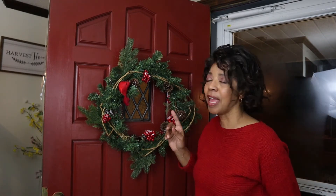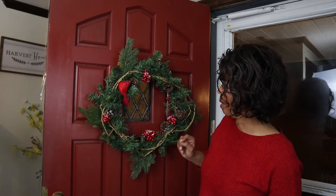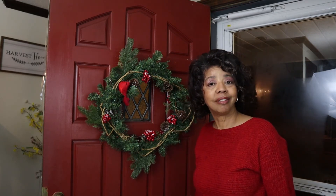I think that looks pretty good. I may fluff it just a little bit more, but in the meantime, I think I'm going to call this done.